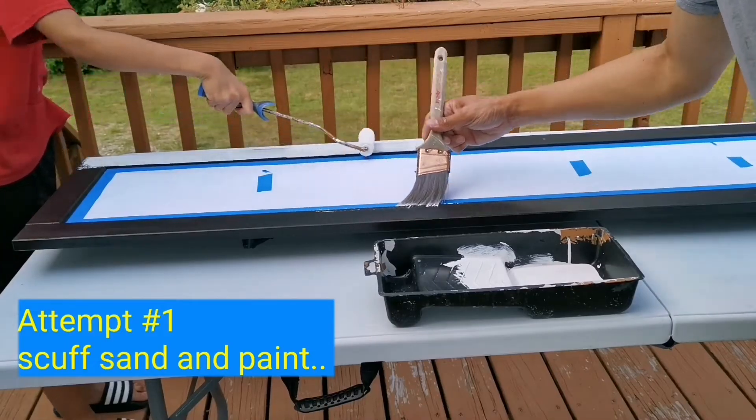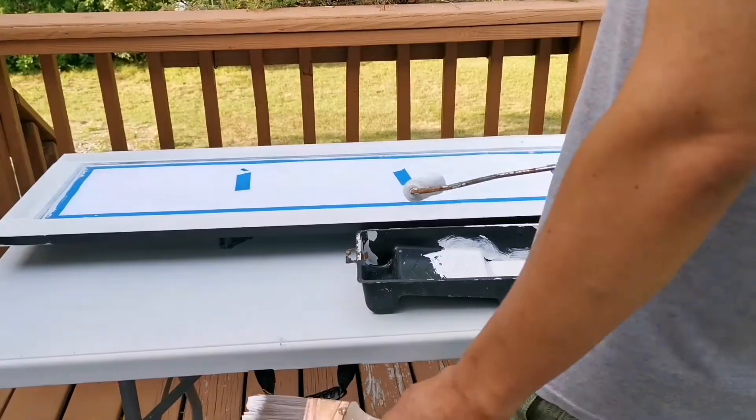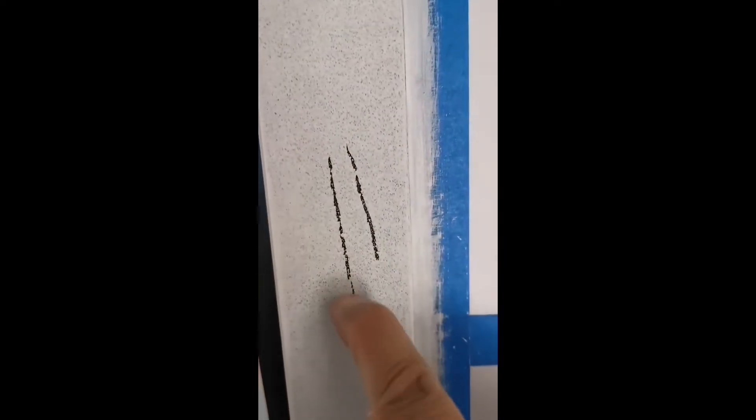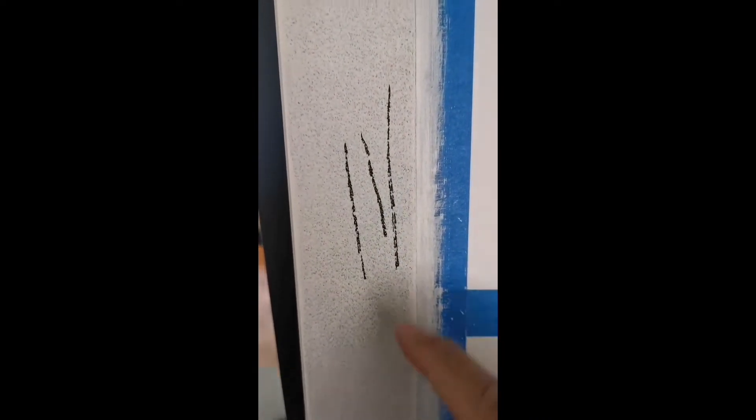On my first attempt I just scuff sanded the furniture and then painted directly on it. After a couple of days I did a scratch test to test for adhesion, but it didn't turn out so good — the whole paint came off. I later found out that IKEA Hemnes has a top coat of lacquer which was extremely hard to remove.